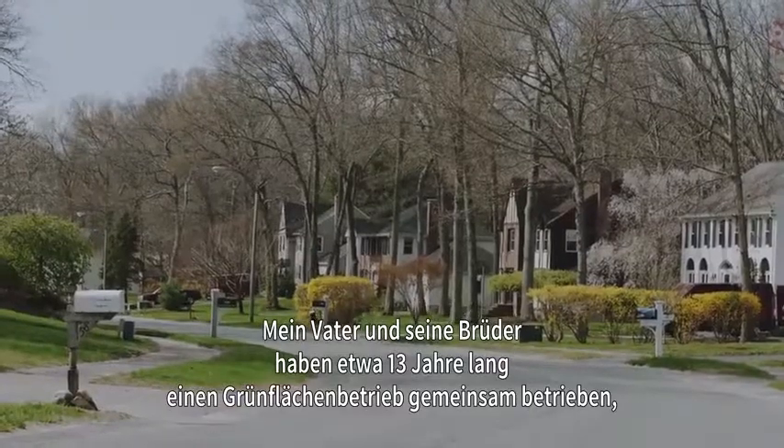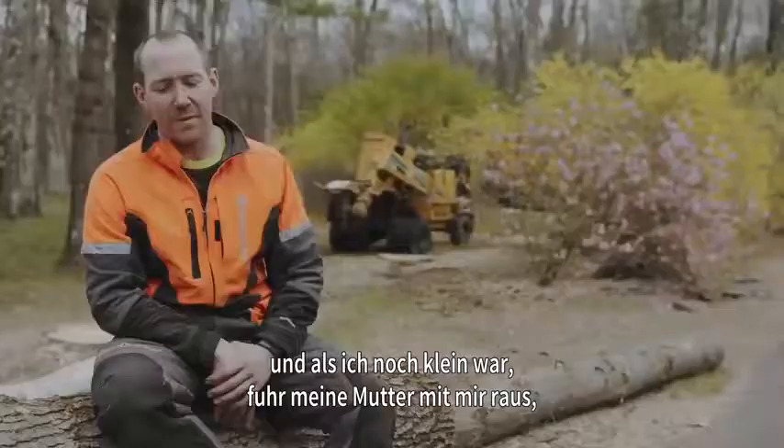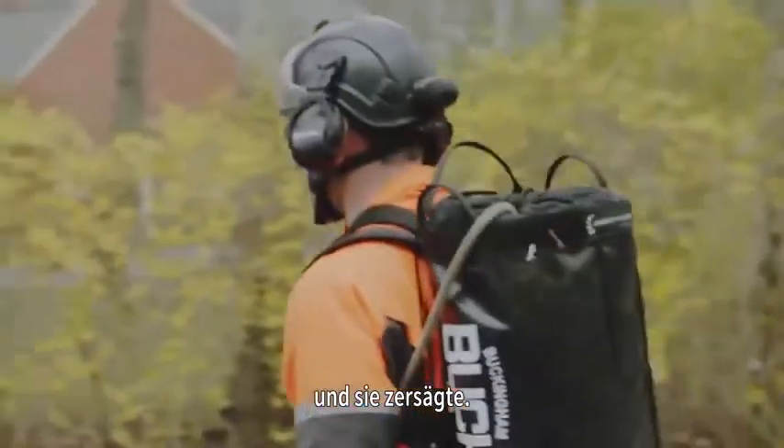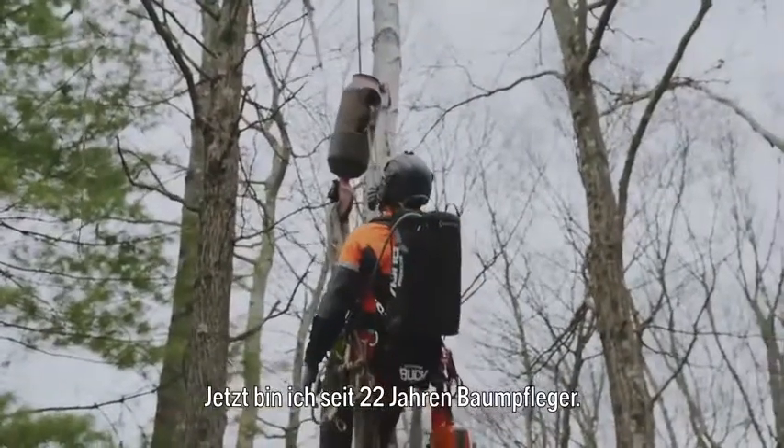My dad and his brothers had a logging business together for about 13 years. At a very young age, my mom used to drive me out to watch dad pull the trees out of the woods and they'd be cutting them up. I knew from a young age that I wanted to do this as a living. This is my 22nd year as a professional arborist.